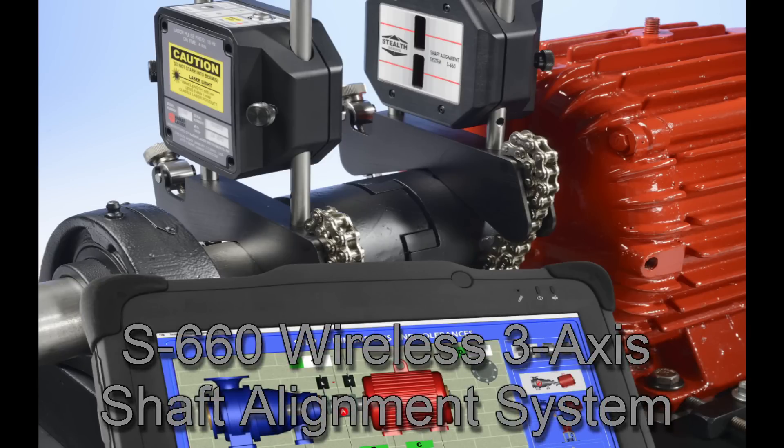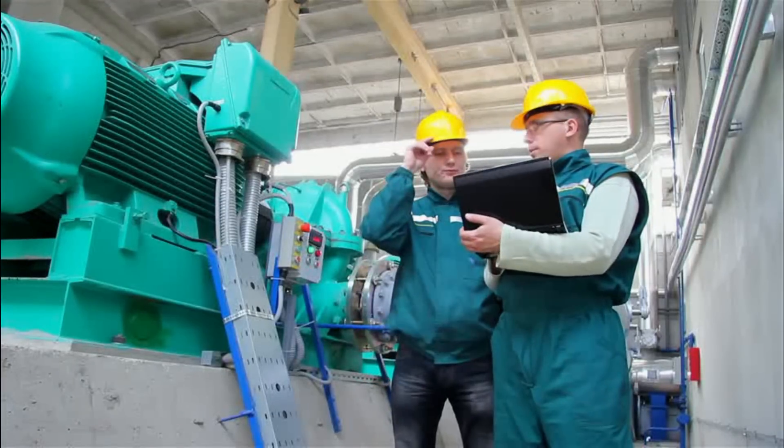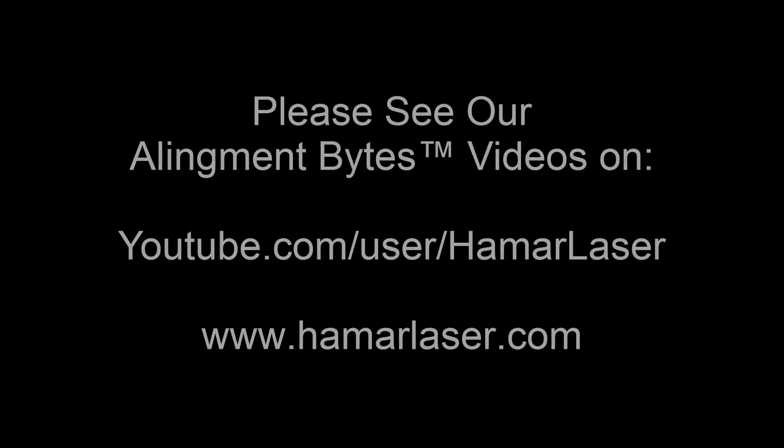With all these features included in an affordable package, is there any reason to look any further? We didn't think so. But just in case your boss isn't convinced, go to our website at www.hamarlaser.com to find a distributor near you. Thank you for listening.